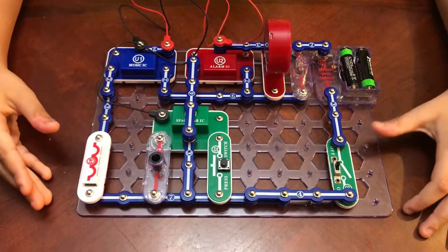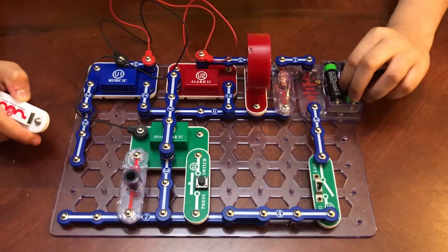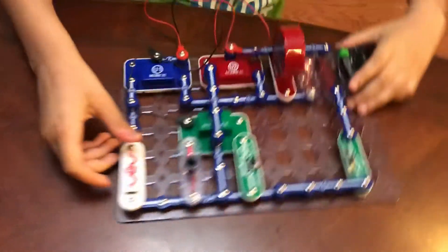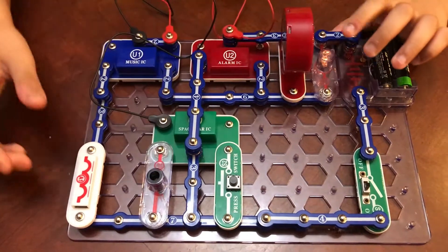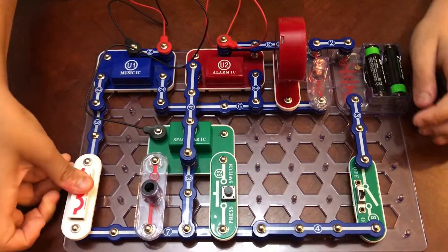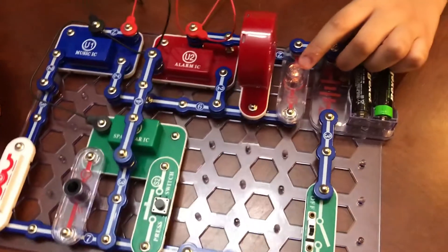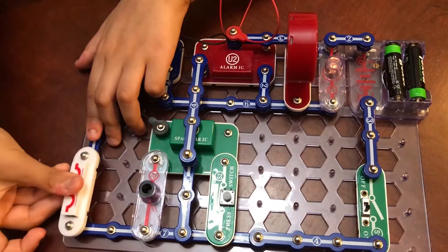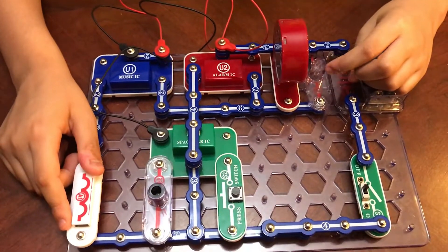We have now finished the project 'Police Car Symphony.' I'll quickly take off the antenna coil — you hear only the police car siren. If I place the antenna coil back in its right place, you'll hear Happy Birthday along with the police car. You may also notice that the light turns on whether I have the antenna coil on or off.